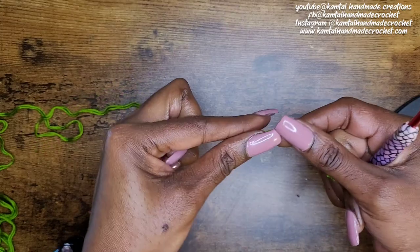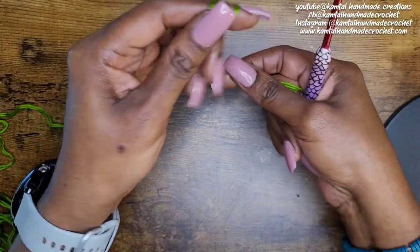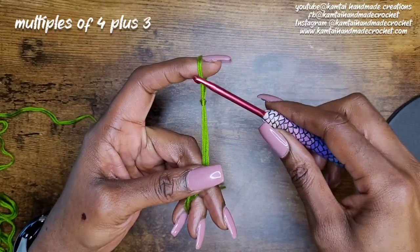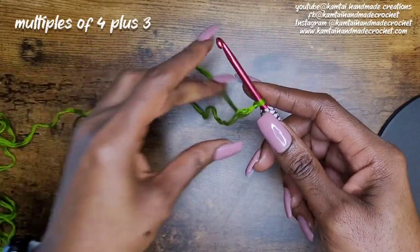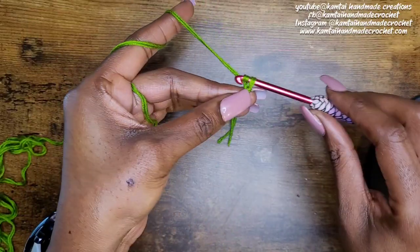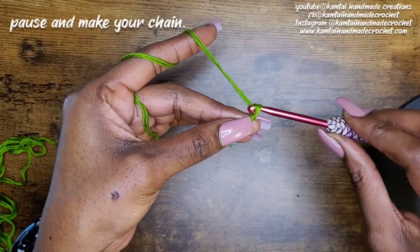It is a one-row repeat, so let's go. We're going to make multiples of four, so you make your desired number of chains in multiples of four. Then you add three, so I'm going to make 16 chains here.